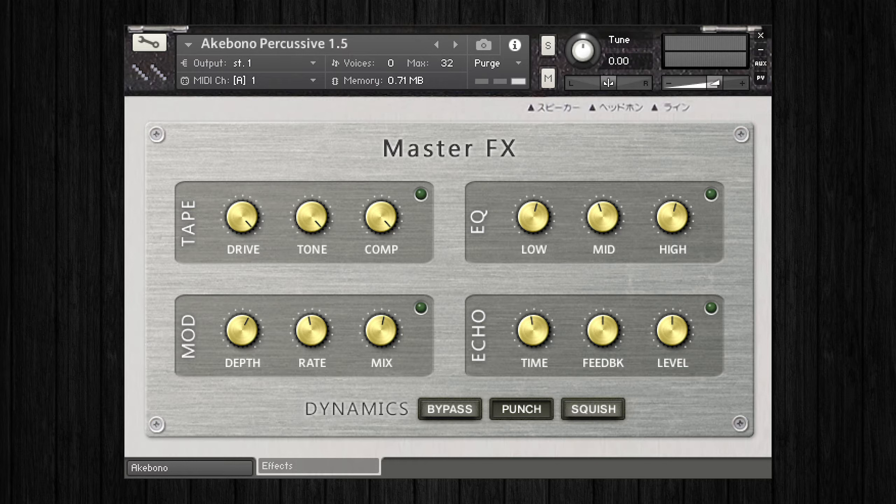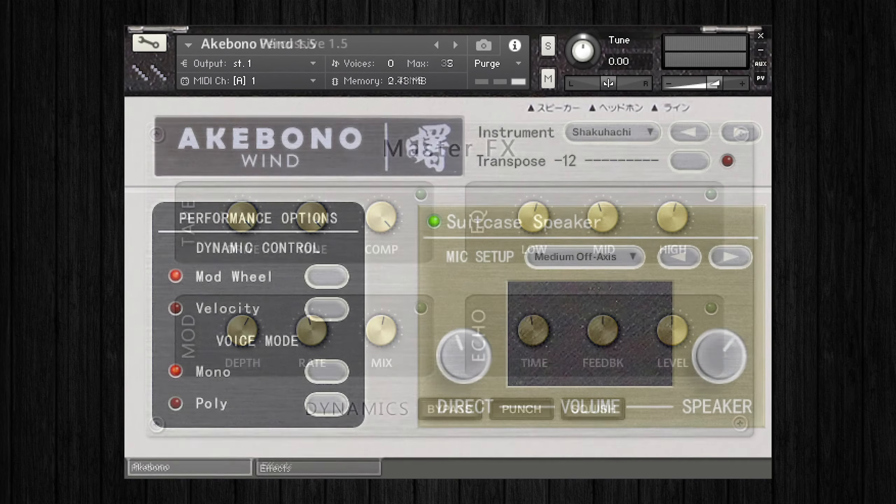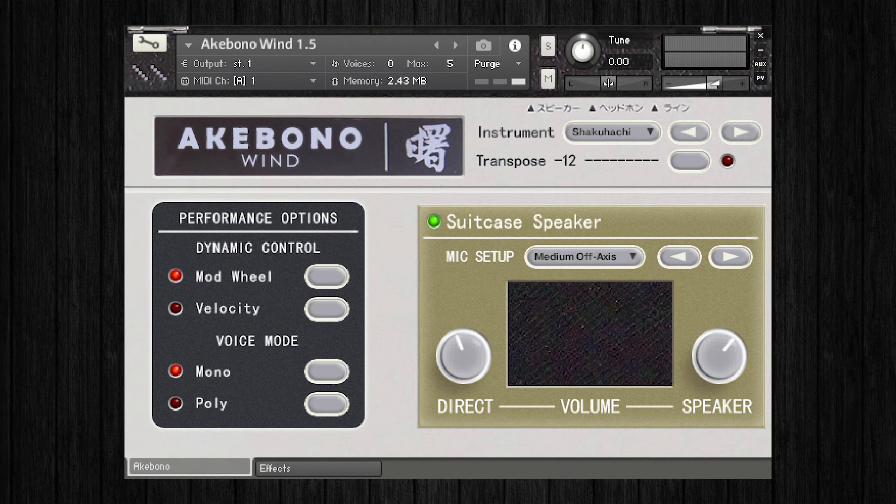The Akebono collection from Icebreaker Audio captures the original sound of this synth and presents it in the form of three different Contact patches, each containing a selection of instruments from plucked to wind and percussion as well. All three Contact patches come with a neat interface which we'll look at in just a moment, but first let's hear some sounds from the Akebono collection.